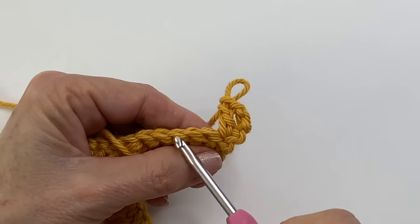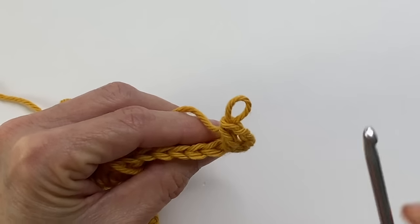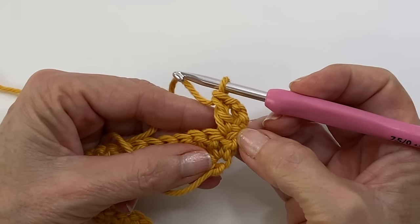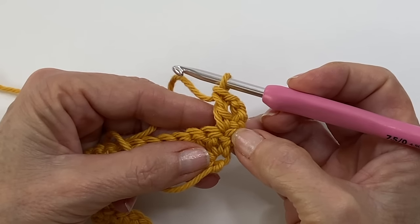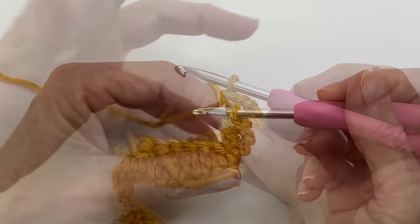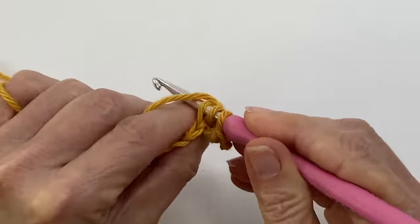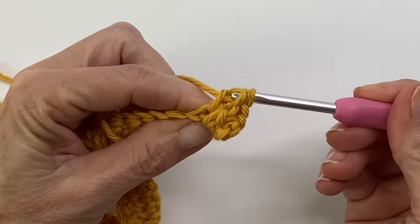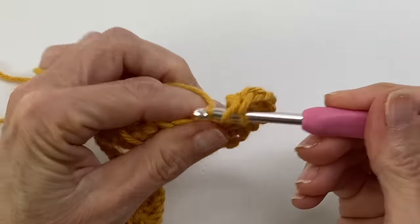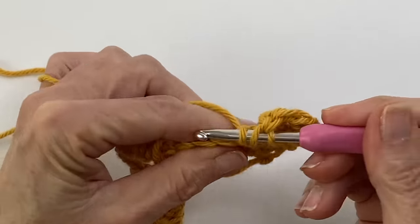To find your back loop, just pull your work to the front and you're looking for this V shape — you just want to work into the backs. This is what's going to give you that really beautiful ridge effect. If you work into the front loops as normal, you'll still have a beautiful ripple effect, you just won't have that ridge. You'll notice I didn't work into the back loop only for the sides, and that's because it's really not necessary — you're not going to see it. So I just don't bother on the sides. We're going to begin with three doubles working into the back loop only.